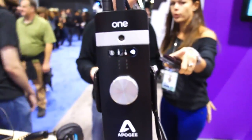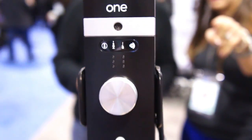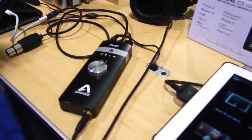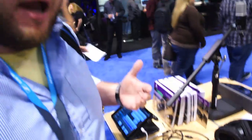The One has a studio microphone built in if you need it, alongside your quarter-inch interface that is connected to your tablet. So that is the Apogee One for iOS devices.